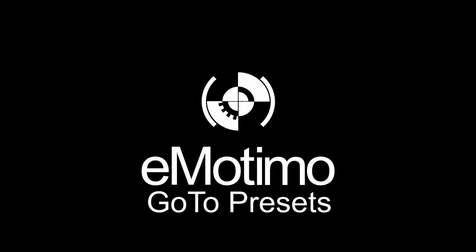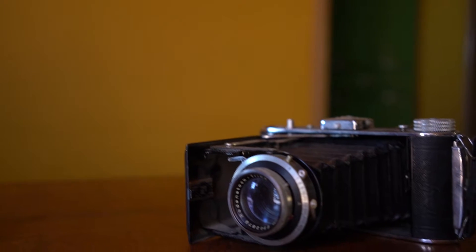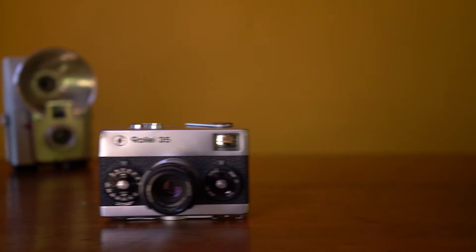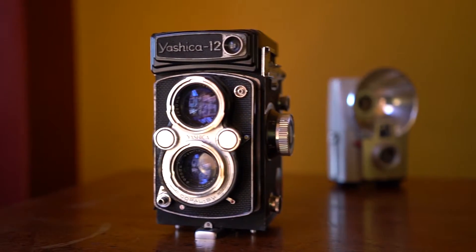Hi, this is Brian with Emotimo, and today we're going to talk to you about GoTo frames. GoTo frames are really easy to set up. When you hit a button on your PS4 remote, you're calling this Spectrum ST4 to move to a predefined position over a predefined amount of time.